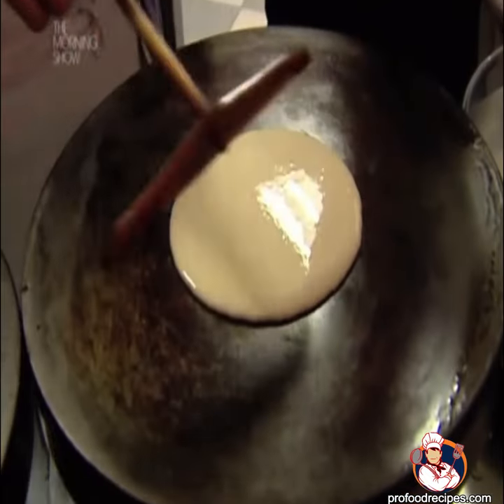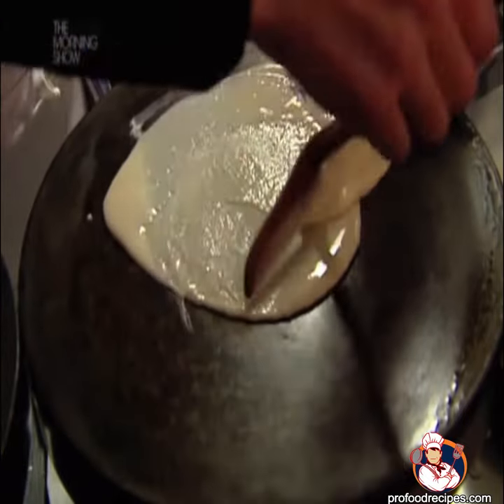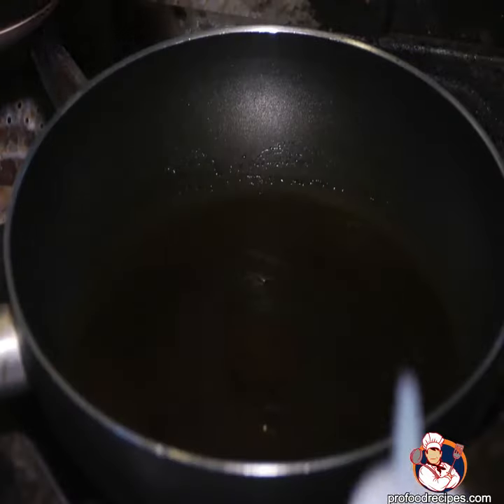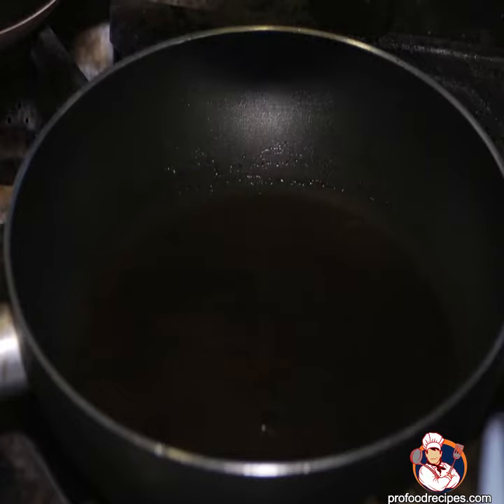So, in this video, I will show you today how to use a crepe spreader to achieve professional results when making crepes. Spend some time warming your pan over medium heat for around 5 minutes before using your crepe spreader.